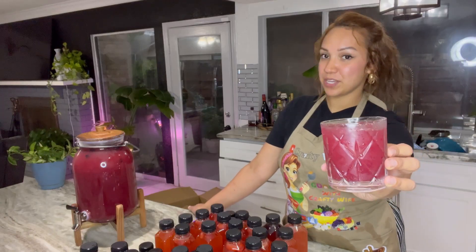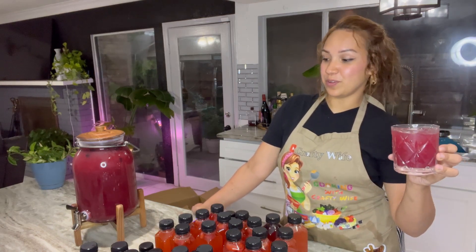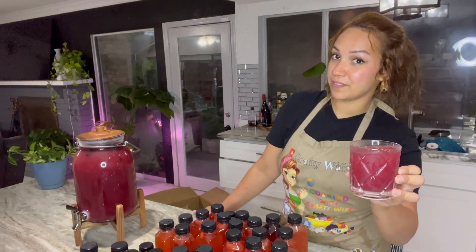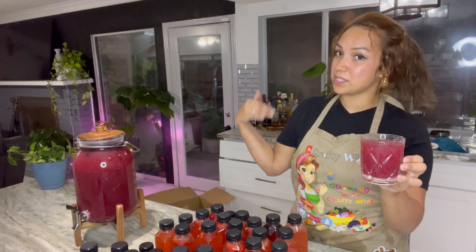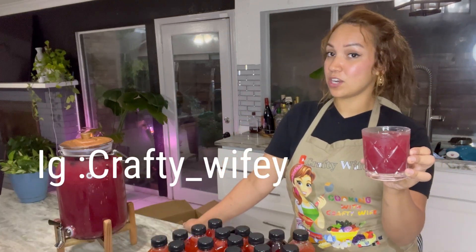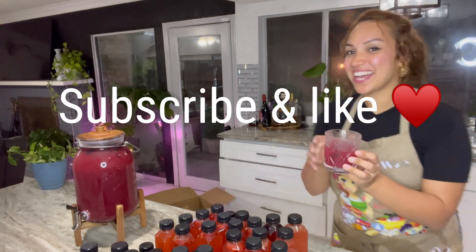That's pretty much it! If you liked this video, please like and comment below letting me know if you're going to try the recipe. Make sure you subscribe to be notified when I post new videos. Follow me on Instagram at crafty_wifey and on TikTok at crafty_wife_n. See you guys — bye!